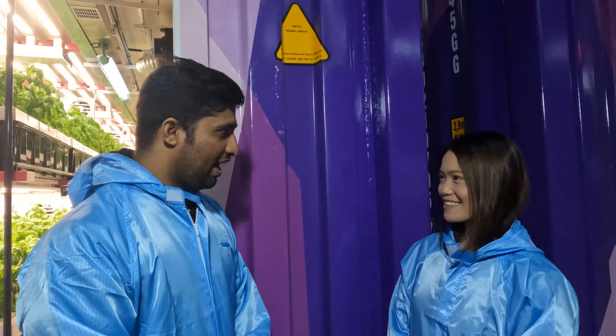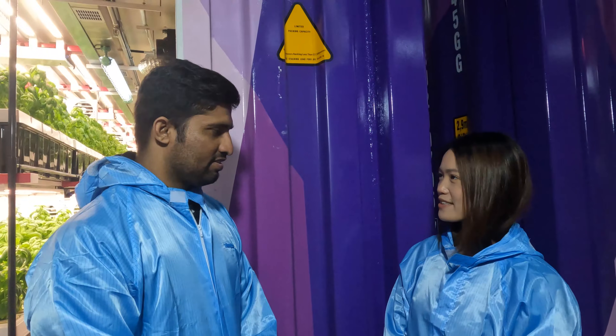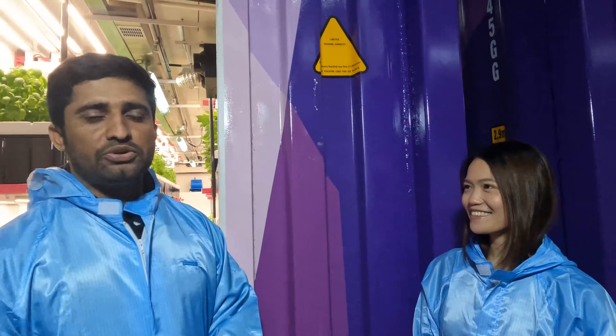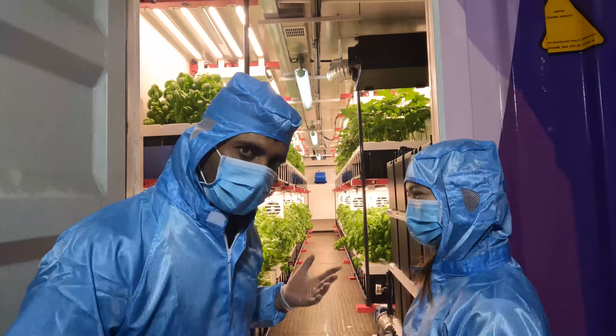Hello, welcome to GrowSpec. Today we are very honored to have an experienced grower, Abbas, who will share with us some growing experience in container farming. Hello Abbas. Hello Molly. Thank you so much for your time today. Could you share with us some experience in container farming? Yeah, sure. I'm honored to introduce our container farming with our audience. Okay, let's go inside. Yes, please.